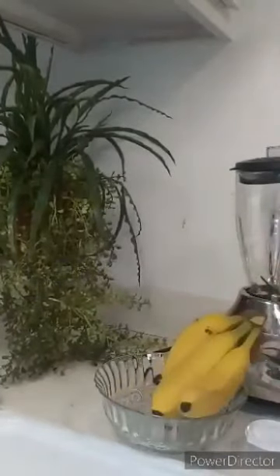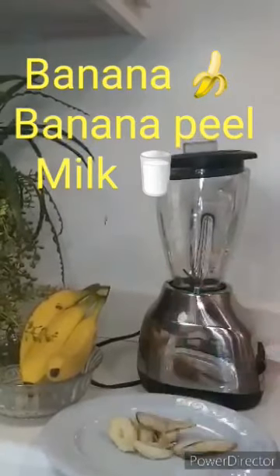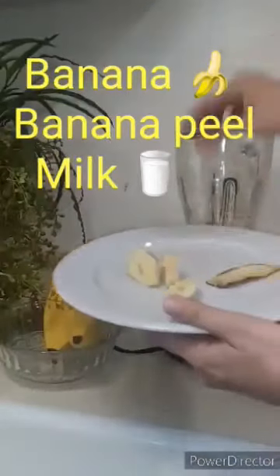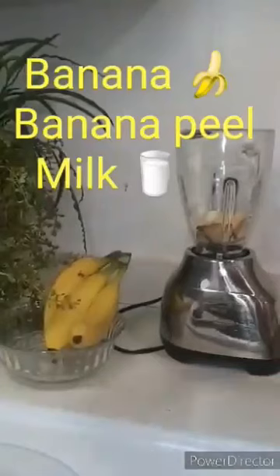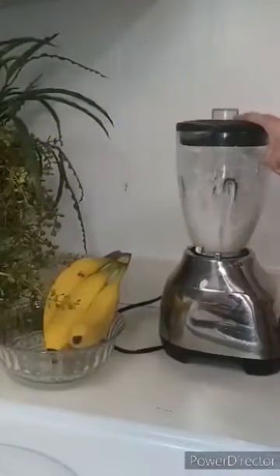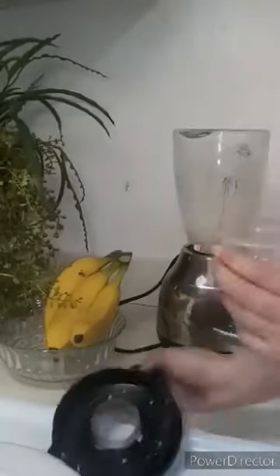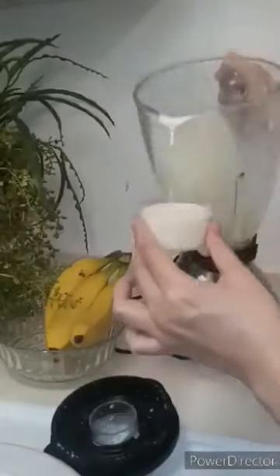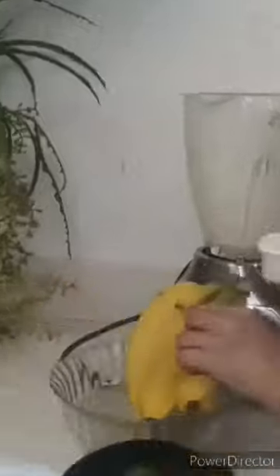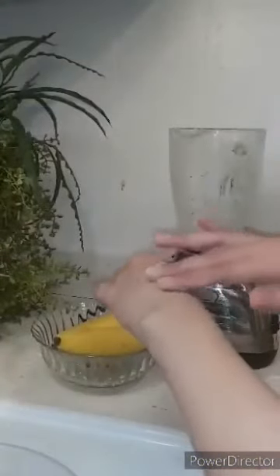So let's get started. For this mask we need just three ingredients: banana, banana peel, and milk. I am going to cut the banana into small pieces, then add a little milk in the blender and blend it into a smooth paste. Our banana mask is ready.